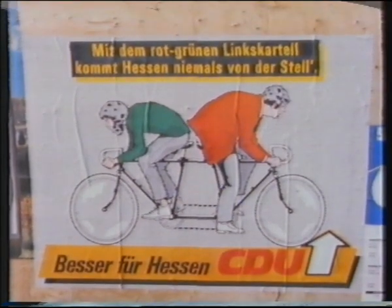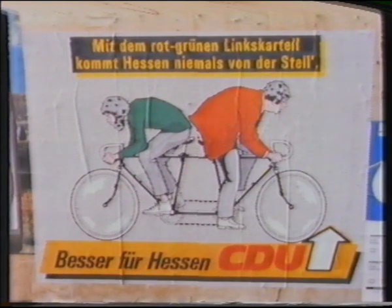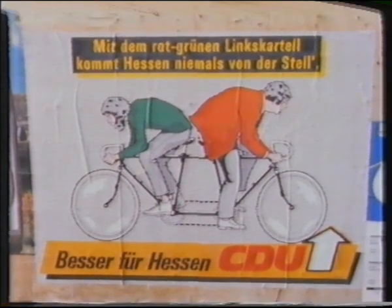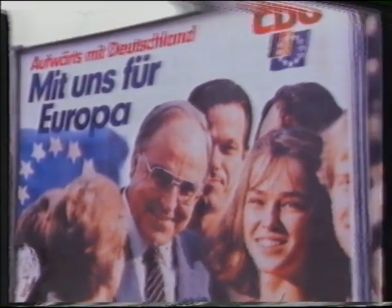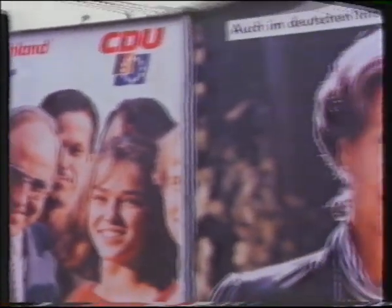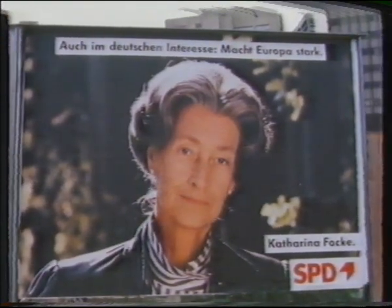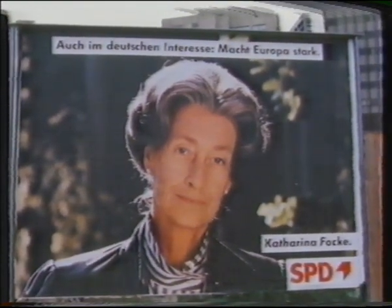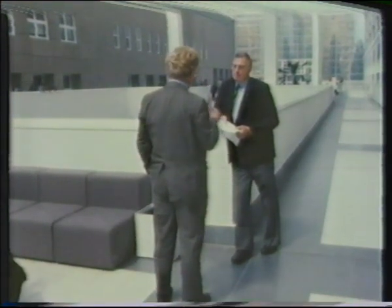Traditionally, like their English counterparts, farmers here vote Conservative, which means the ruling Christian Democrats, or CDU. But they've been saddled with blame for the milk quotas, and the other parties, particularly the Socialist SPD, are making the most of it. So will farmers really break the habit of a lifetime and vote Socialist? A question I put to one of their candidates, Rudy Arndt.